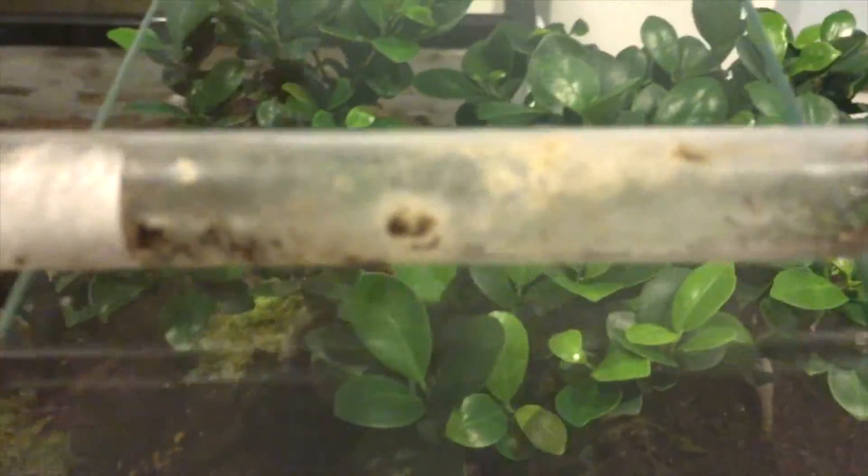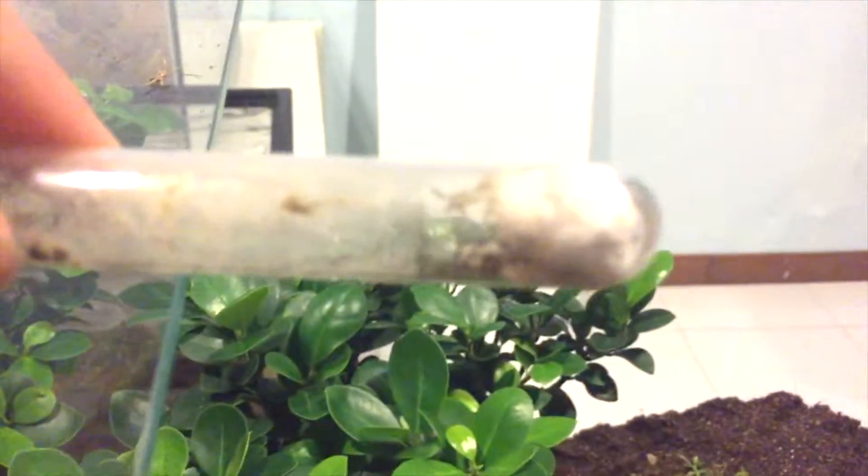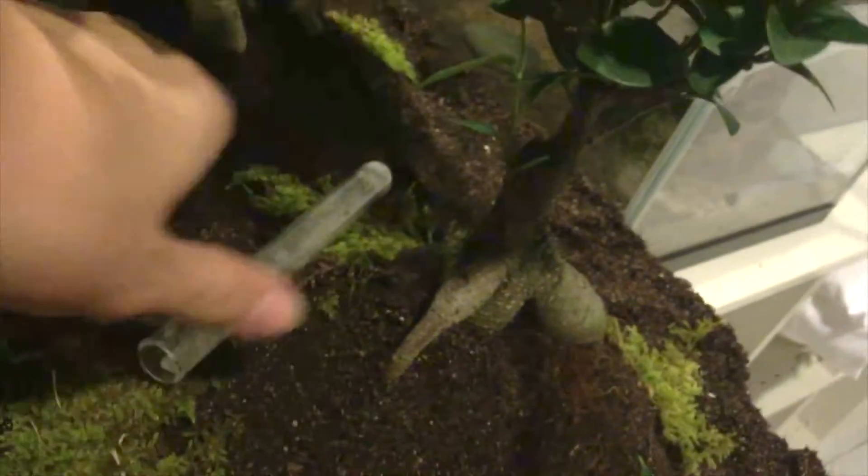Just to say, this vivarium changes a lot. The first colony I'm going to be adding is a small Crematogaster colony of about 100 workers. The cool thing about this colony is that they are an arboreal species, meaning they should take to the trees and make a nice little nest up there, which is going to be something pretty cool to look at.